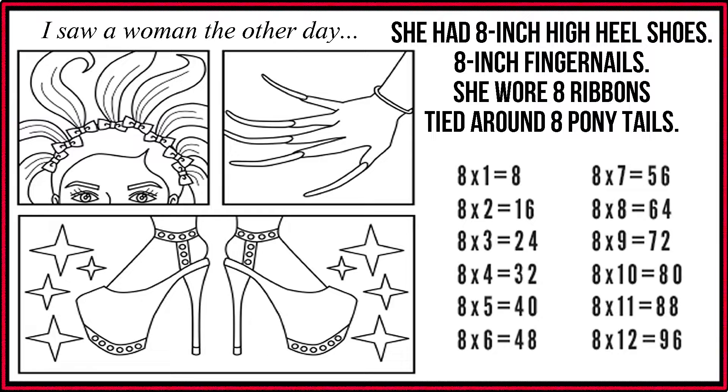She had 8-inch high heel shoes, 8-inch fingernails. She wore 8 ribbons tied around 8 ponytails. 8 x 1 is 8.